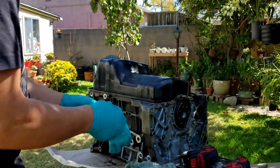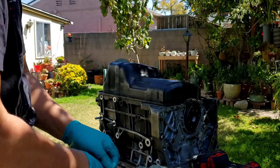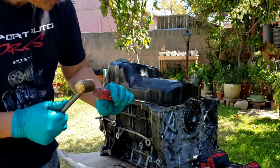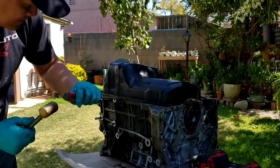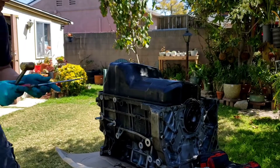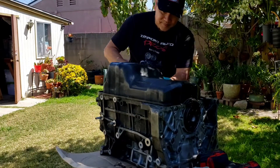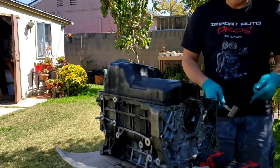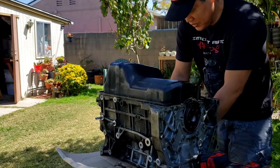This old pan — this motor doesn't use a rubber gasket but silicone on the pan. And that's a pain to take off. It's like you almost break your dang thing, but let's do it slowly. There you go, I think it's coming up. But after this, when I put it together, you could buy the rubber seal.